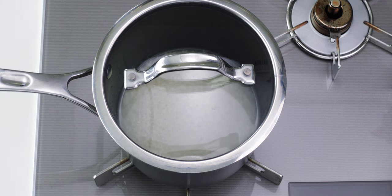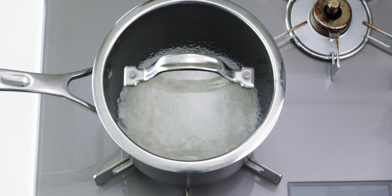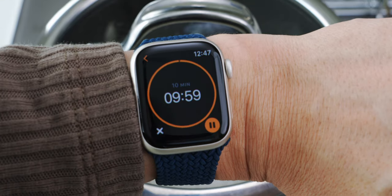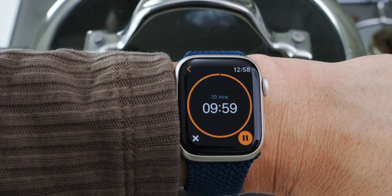Once the rice is done soaking, turn the stove on to high heat, and you want to bring the water up to a boil as quickly as possible. By the way, don't open the lid at any point until the rice is done steaming, otherwise you're not going to have enough water in the pot to cook the rice properly. That's why I recommend using a glass lid, so you can see what's going on in the pot. Once the water is boiling, turn down the heat all the way and set a timer for 10 minutes. When the timer goes off, turn off the heat, and then set another timer for 10 minutes to let the rice finish steaming.